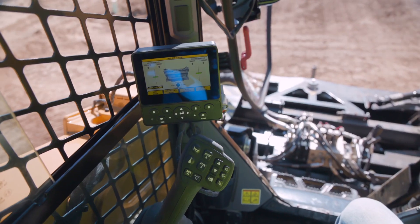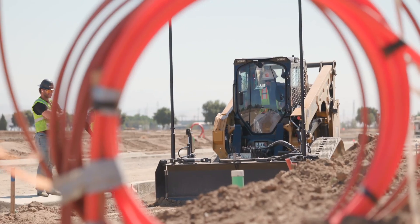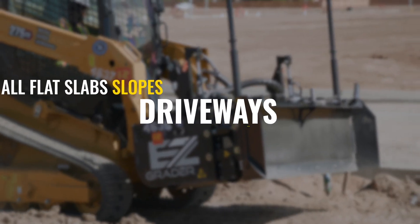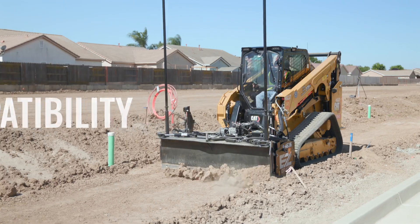We have our own control pad that intertwines with the existing machine. We're able to run it on all flat slabs, slopes, driveways, and it is capable to be added to TopCon.